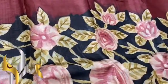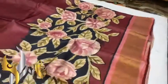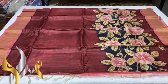You can see it's beautifully painted on the lower bottom. Exclusive sari with authentic silk mark.